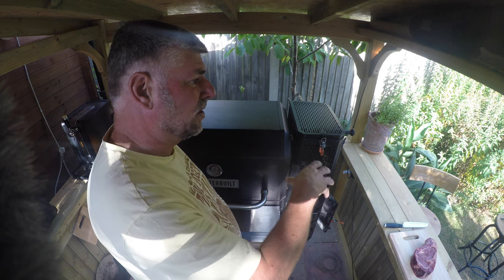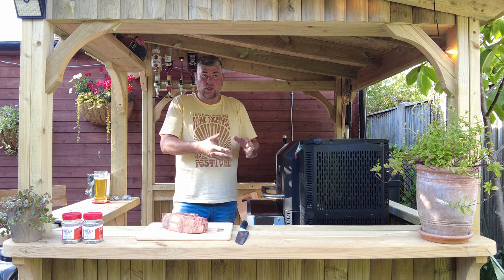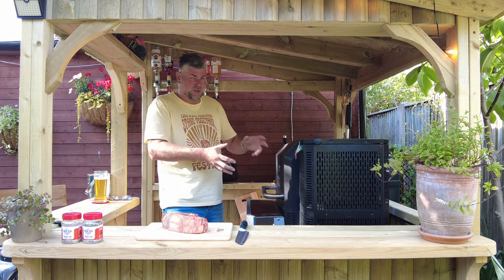You can use a mix of briquettes and charcoal and wood. I definitely mix the wood with the charcoal or briquettes or whatever you're doing, because that is what gives you the smoke.